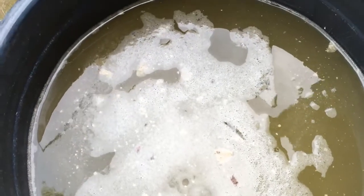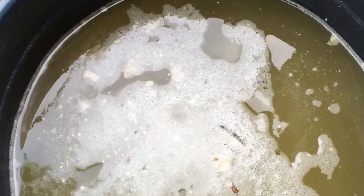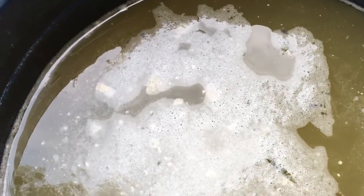Now after five days, you can see the solution in the drum turns creamy in color. This indicates that our solution is ready to be used.